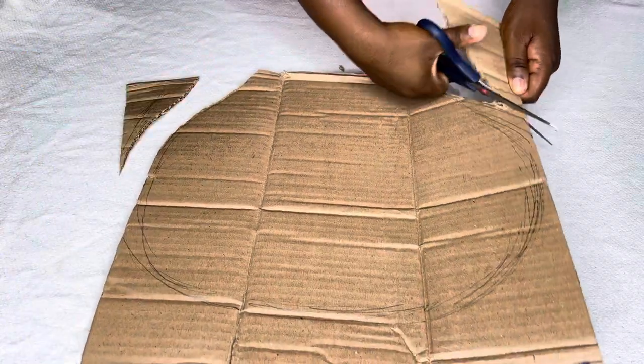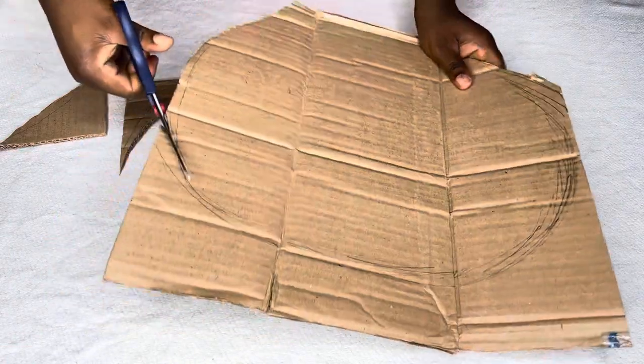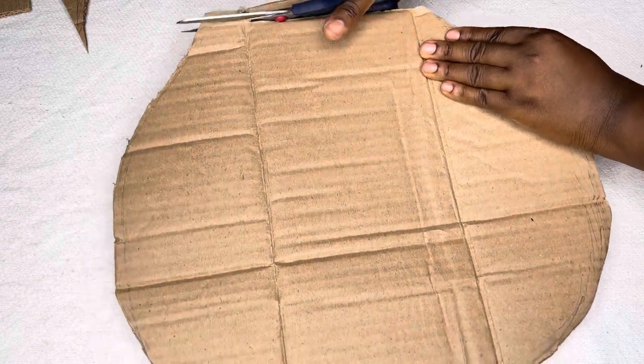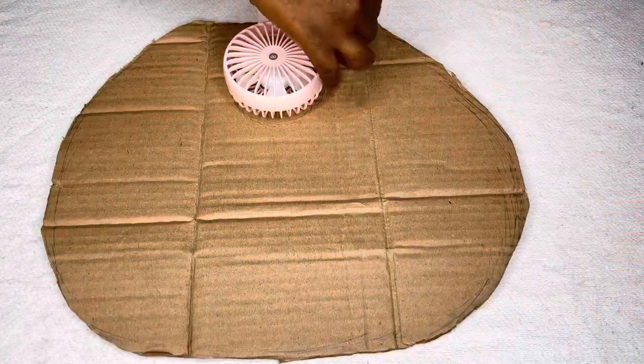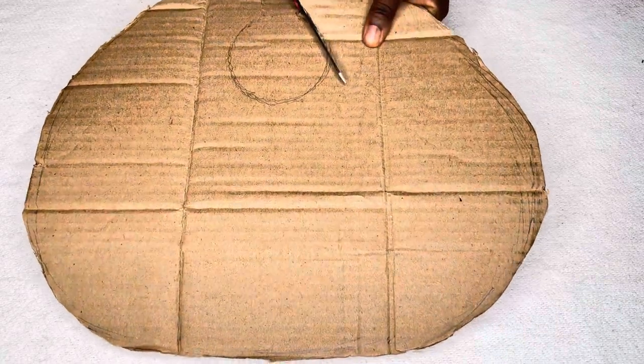Here I'm cutting it, trying to cut out what I sketched. I'm still cutting so it can give me what I want, sketching the fan on it and cutting.